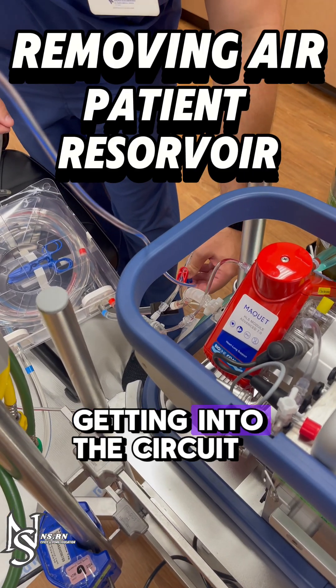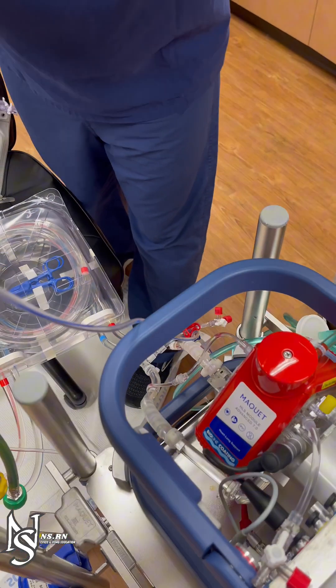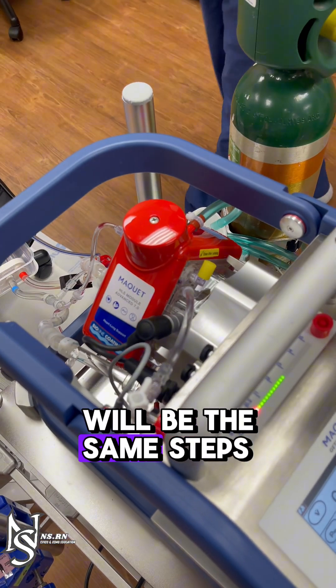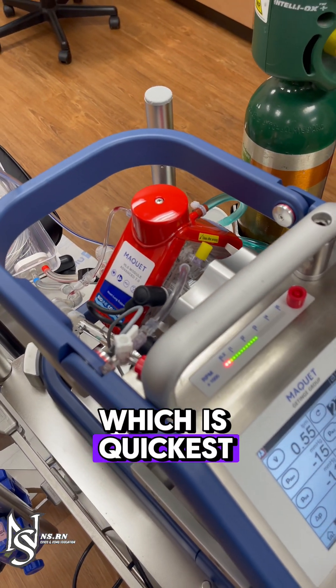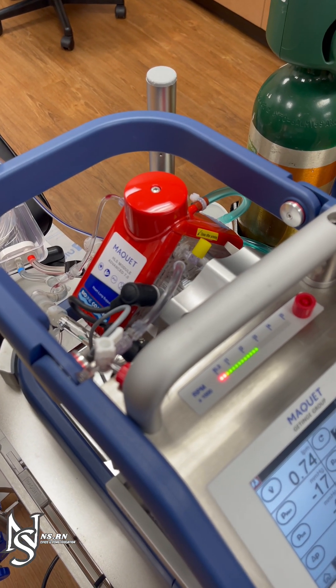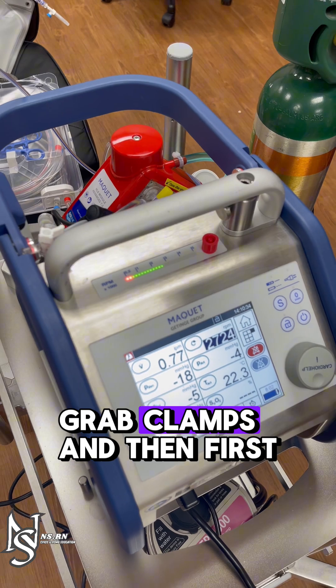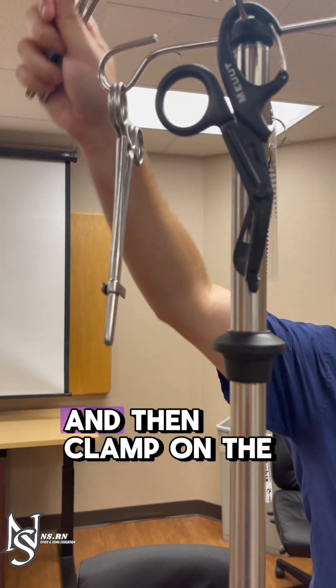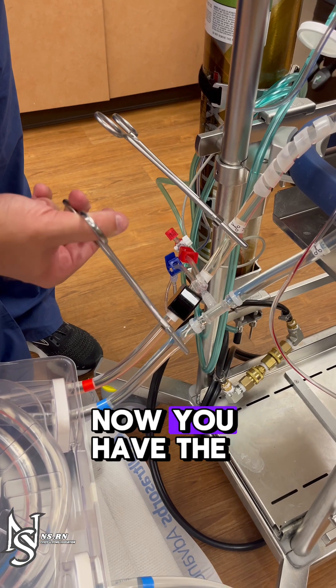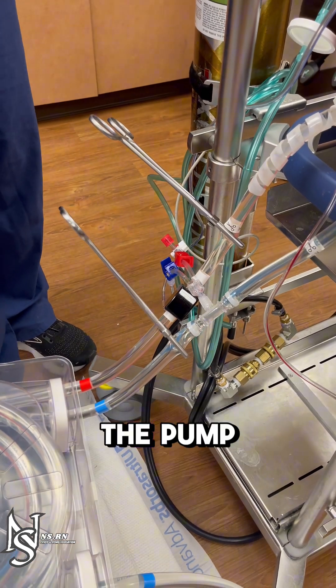In this situation, you have air getting into the circuit without a saline reservoir hanging. Grab clamps and first clamp the return line, then clamp on the patient side of the manifold on the negative side. Now you have the air isolated to one area of the pump.